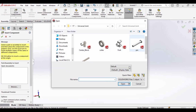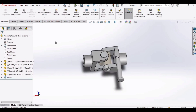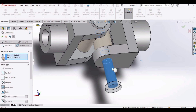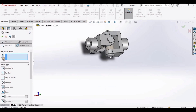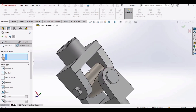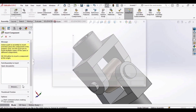Click on insert component and insert pin. Then select the outer surface of the center block like this, and the outer surface of the pin.